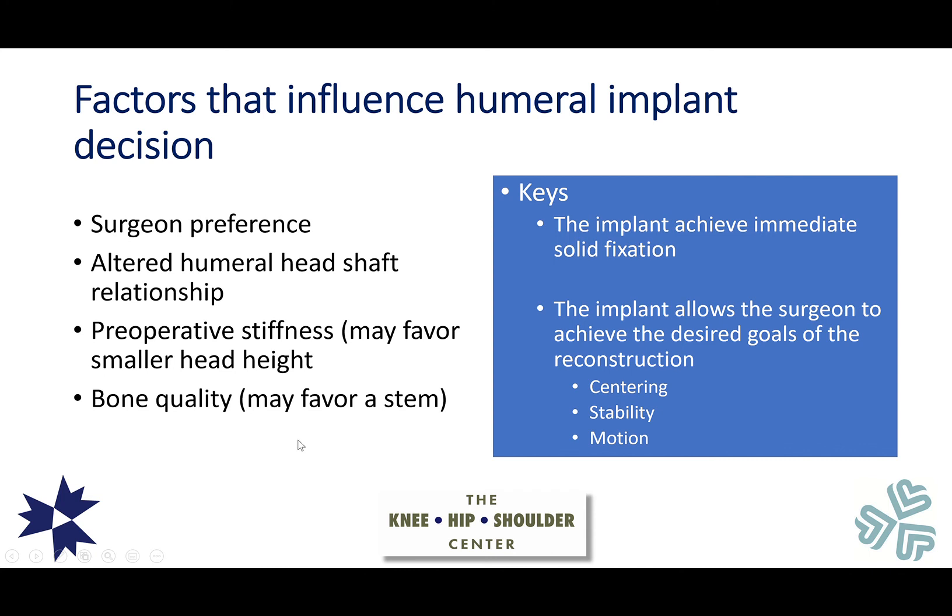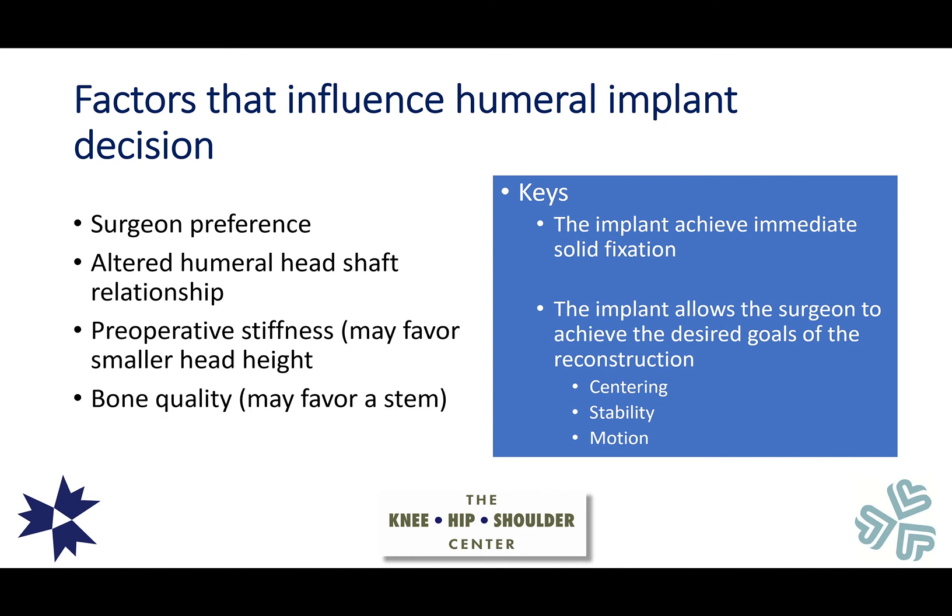Factors that may influence the humeral implant decision include surgeon preference, altered humeral head-shaft relationship such as after an old fracture, pre-operative stiffness — very stiff shoulders may favor a smaller head height, favoring more options from a short or standard stem — and bone quality, which may favor a stemmed implant for better fixation. In the end, as long as the principles of the Ream and Run are met and secure immediate fixation is achieved, it may not matter too much, as long as the surgeon can achieve the goals of centering, stability, and motion.